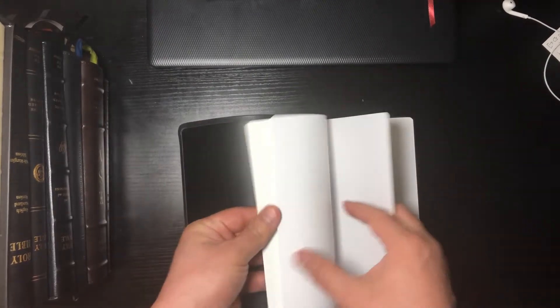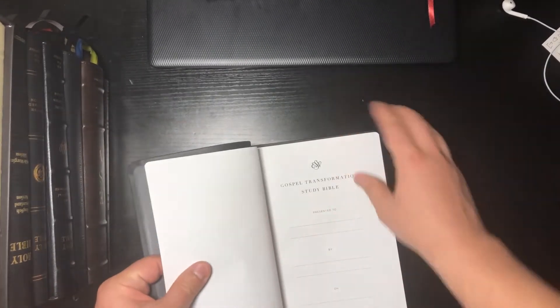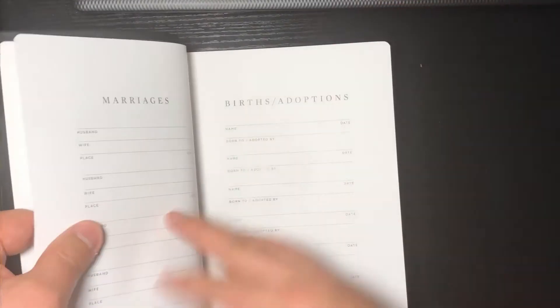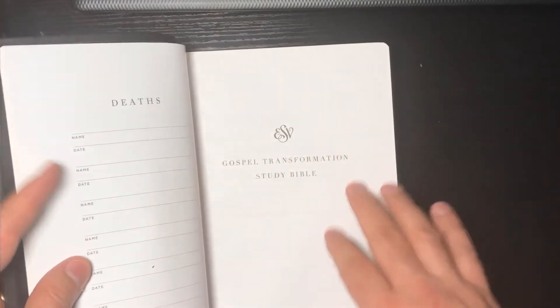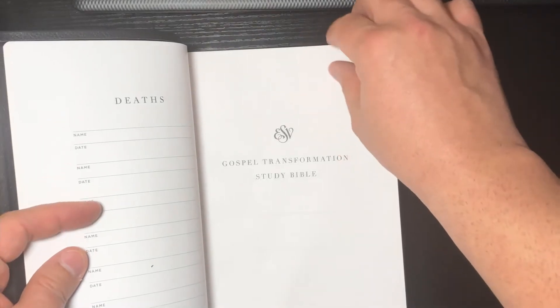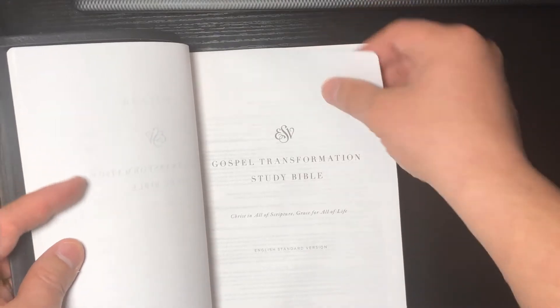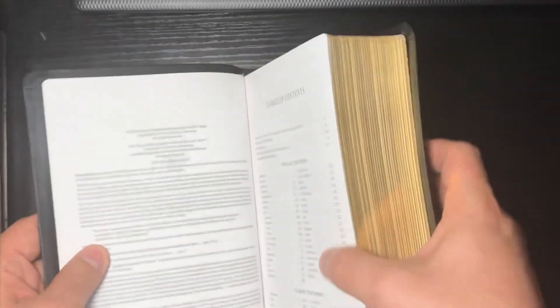We have some blank pages, then a notes page. This first page doesn't open all the way because that's part of the edge line. There's your presentation page — you've got your memory pages and things like that — and then we get to our title page. Very nice paper, feels pretty good too.